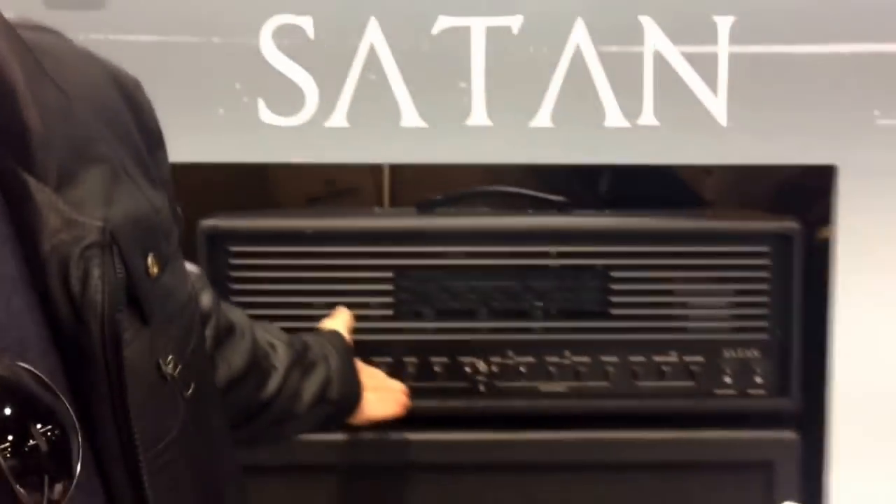How's it going guys? Sean back here for day 3 of NAMM. We're here at Randall and Washburn, checking out the brand new Randall Satan.